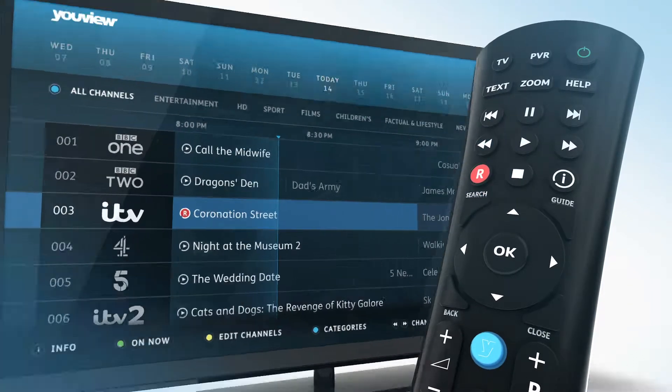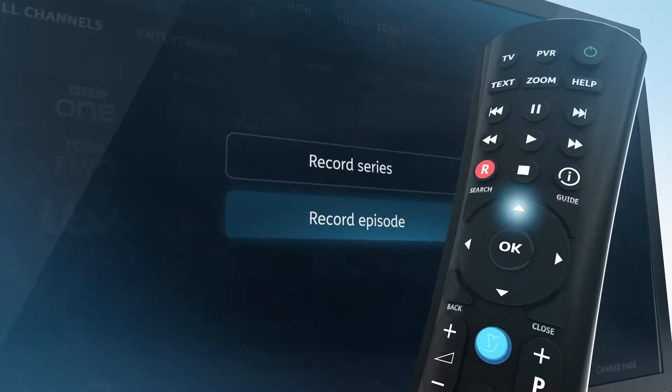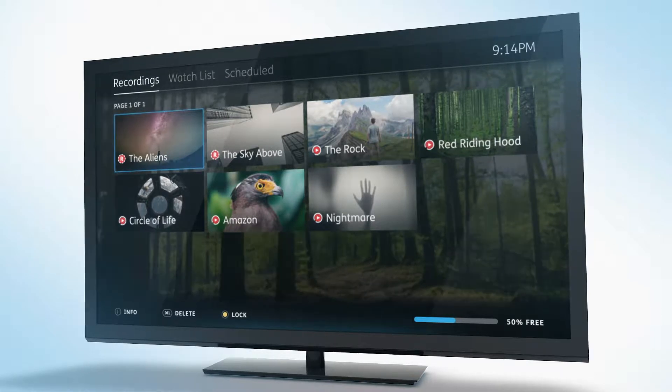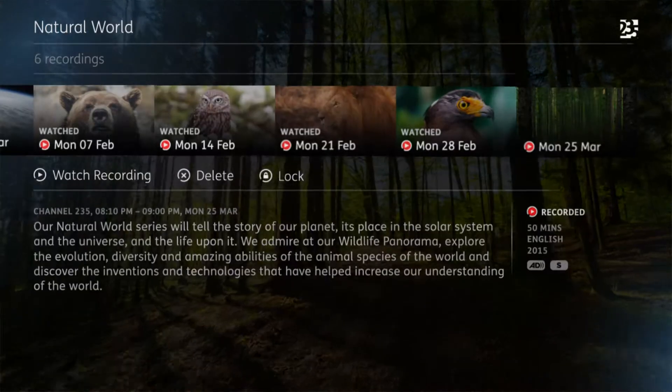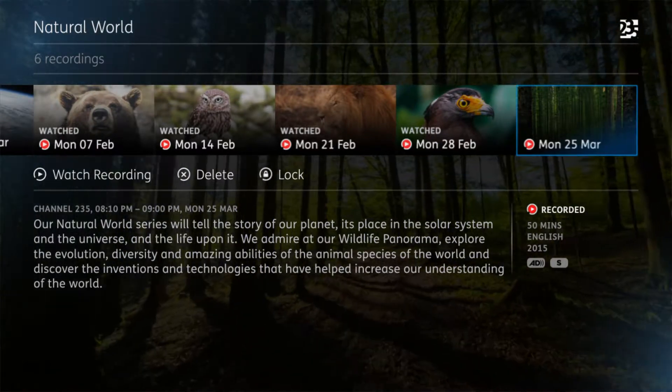If the program is one of a series, it will also ask if you want to record the whole series or just that one episode. All of your recordings and scheduled recordings can be found in My TV. If you have a number of recordings from a series, they will be grouped together to make it easy to find what you're looking for.